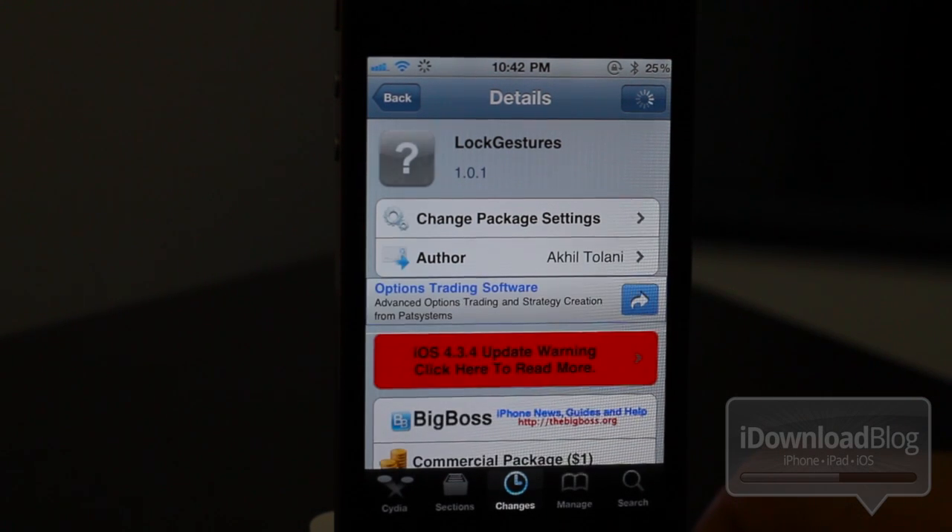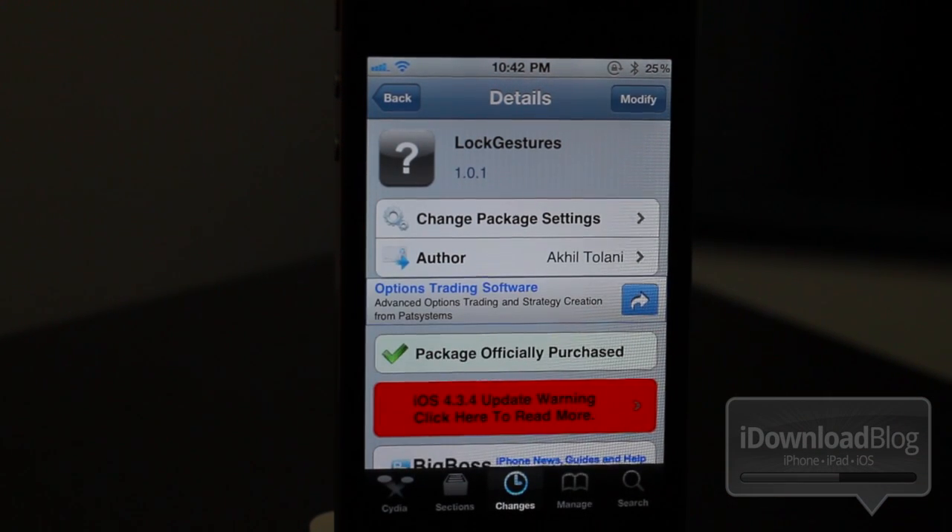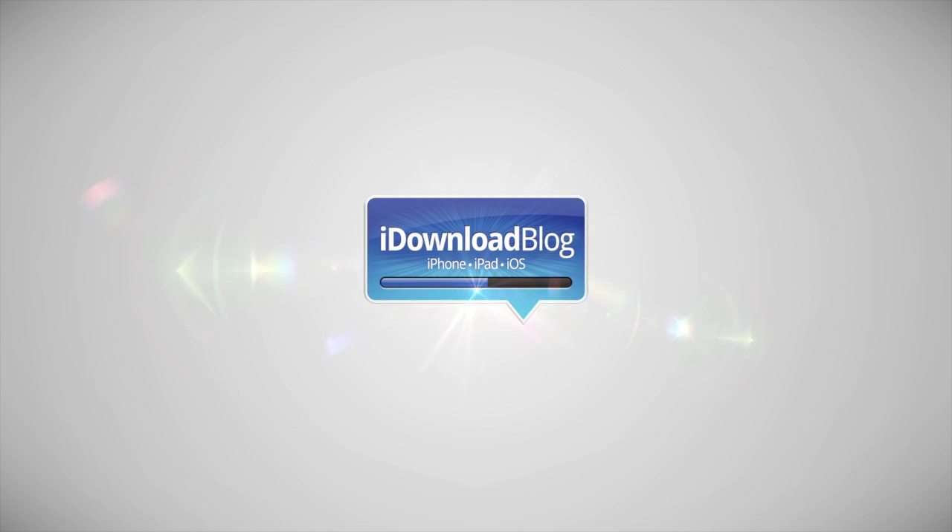It is available on the CDS BigBoss repo for a dollar. Let me know what you think in the comment section, folks. This is Jeff with iDownloadBlog.